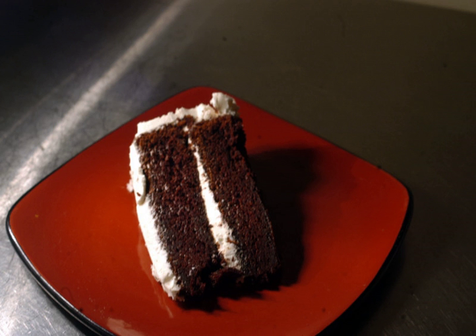Devil's food cake is a moist, airy, rich chocolate layer cake. It is considered a counterpart to the white or yellow angel food cake. Because of differing recipes and changing ingredient availability over the course of the 20th century, it is difficult to precisely qualify what distinguishes devil's food from the more standard chocolate cake, though it traditionally has more chocolate than a regular chocolate cake, making it darker. The cake is usually paired with a rich chocolate frosting.